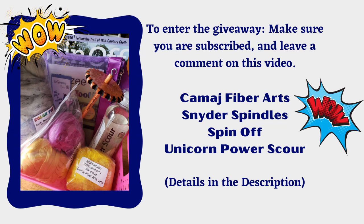Hello fiber friends and welcome to this very special bonus video. This video is a celebration of my channel reaching 1,000 subscribers. Thank you so much for watching and subscribing. I hope you enjoy and have a laugh with me.